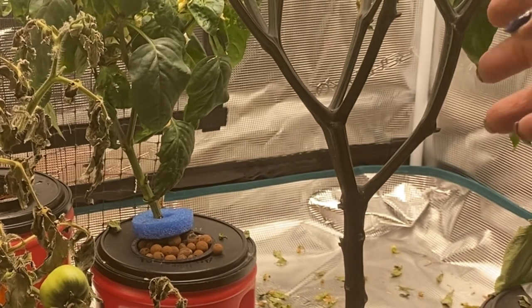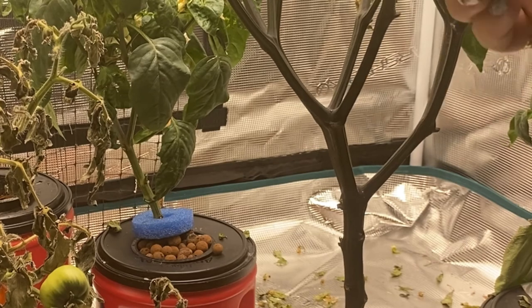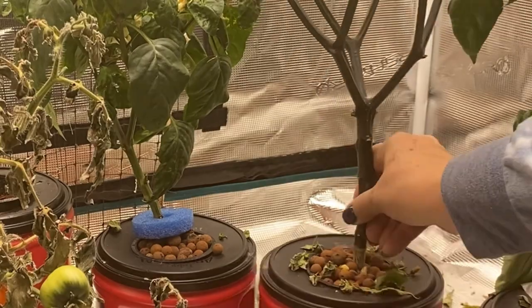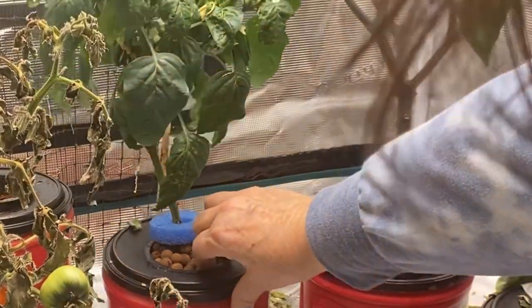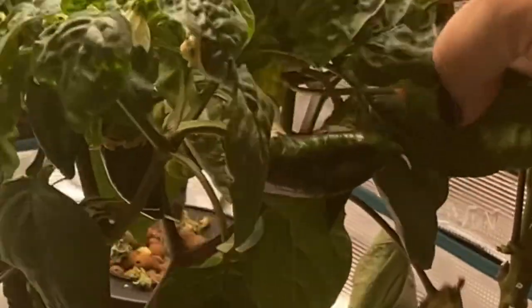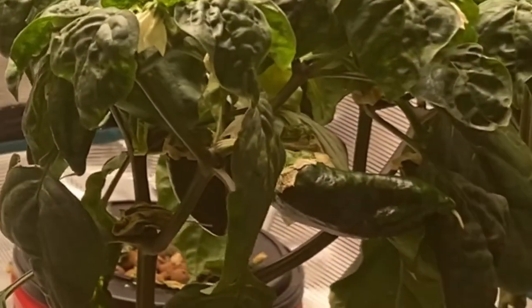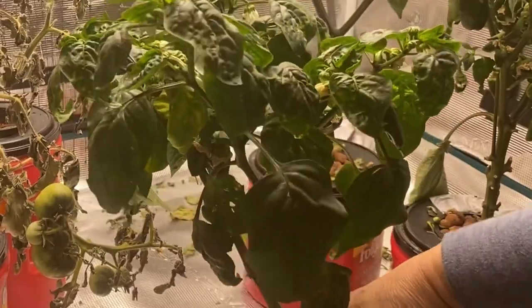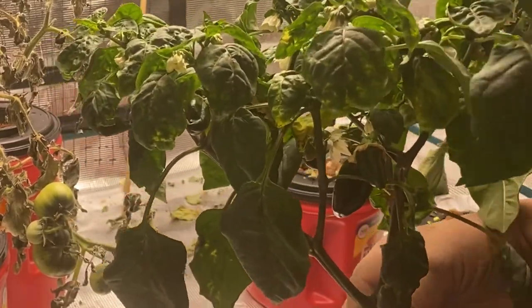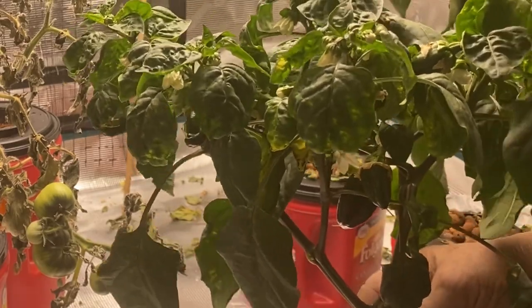This is the jalapeno and it just seems like it loses all the buds — the flowers don't turn into fruit, so I'm not having very much luck with it. This is the sweet Italian and I'm getting some peppers on it as you can see — I've got a nice little one coming there and a couple more at the back. For some reason the sweet peppers are doing okay, but my two hot peppers, my chili and jalapeno, not so good.